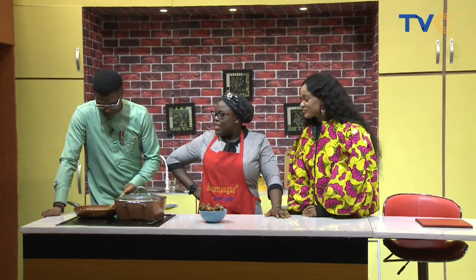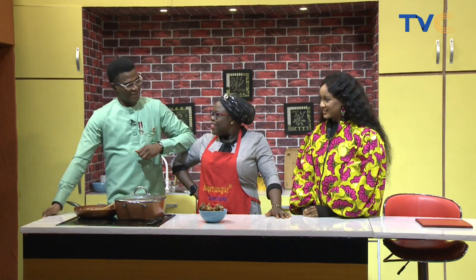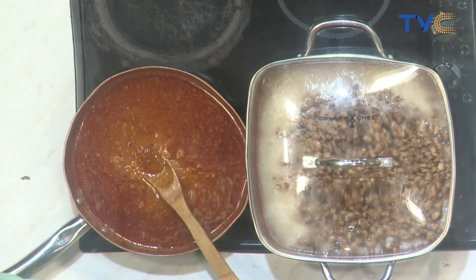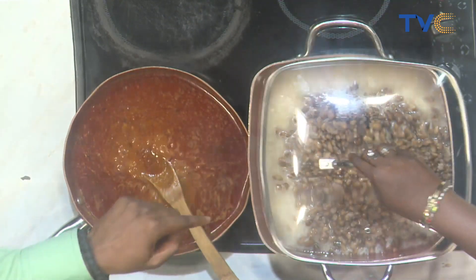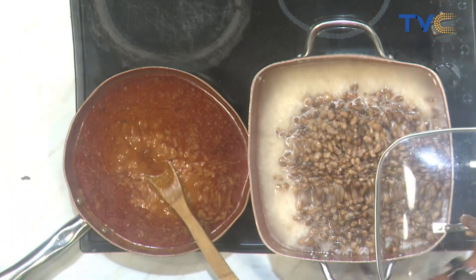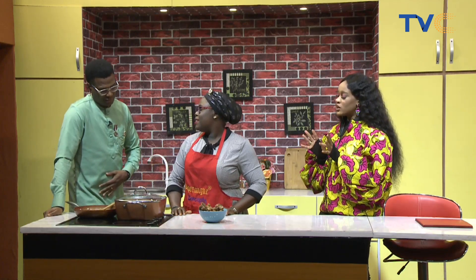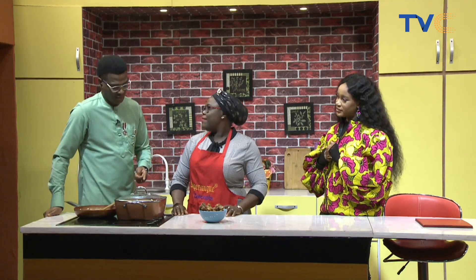I can see our beans — the beans are going in already! So we have rice underneath and the beans are going in on top. We're going to combine them — it's like having rice and stew but the difference is you're having rice and beans with stew and turkey. Nice! What's the particular name for this dish?